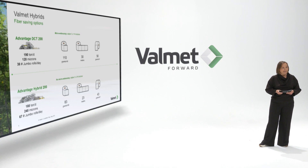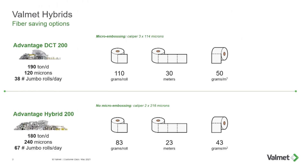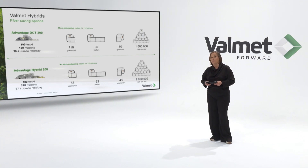How can we utilize the fact that we have a higher caliper with the hybrids? Well, you can either take it out in volume, length, or reduce basis weight, or play around with your ply count in the final products. You can see here as an example: the first roll, same diameter, 110 versus 83 grams — that's a 25% fiber saving only there. In the end of the day, that means 400,000 more rolls per day coming out from a hybrid machine.